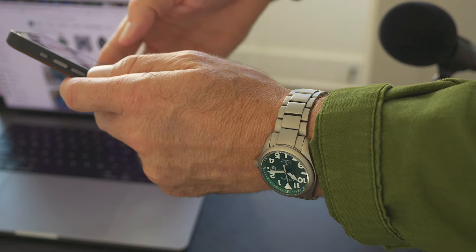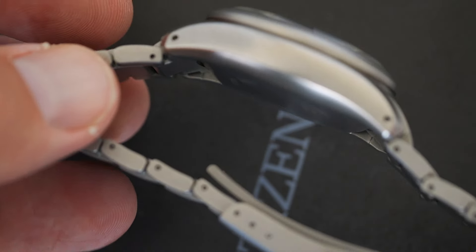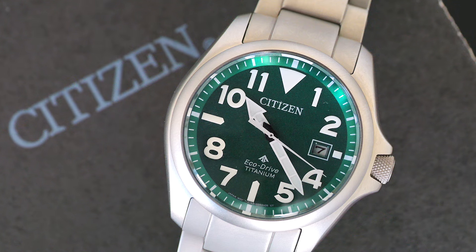So there you go — it's durable, it's handsome, it's reliable. It should be called the ProMaster Bradley! I'm so impressed with this watch, and if you're looking for an elevated field watch, something with style and functionality, you've come to the right place. This is it. Stop looking. So is this your next watch? I'd love to know in the comments below.